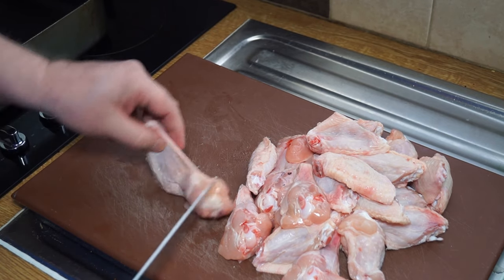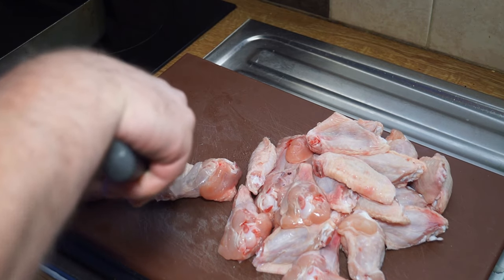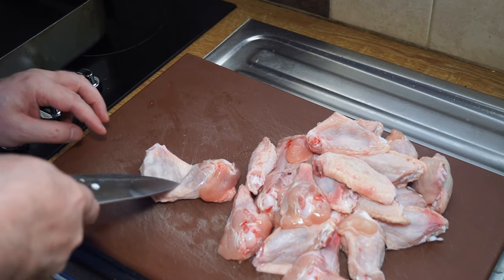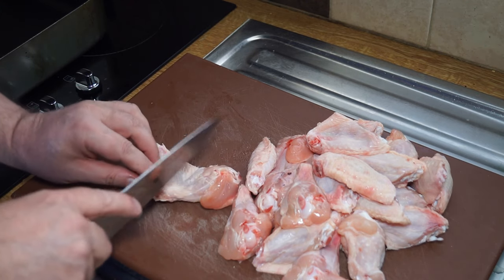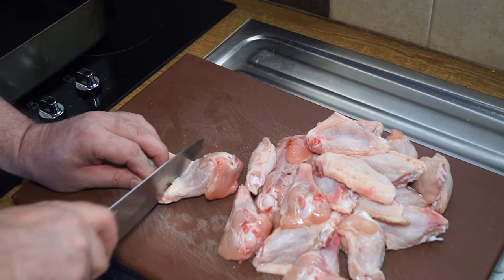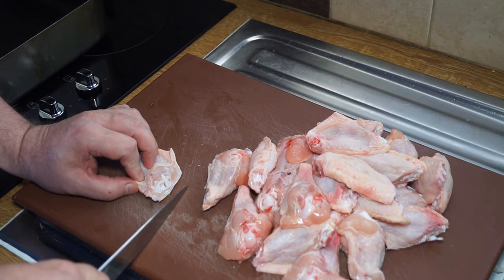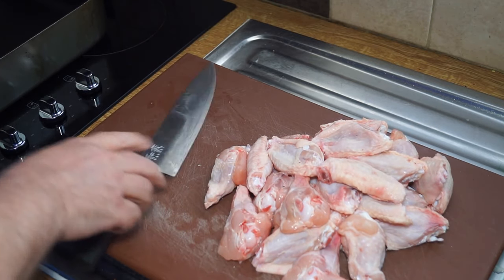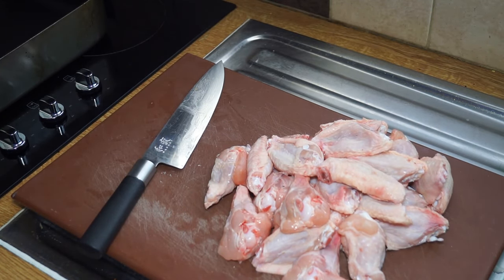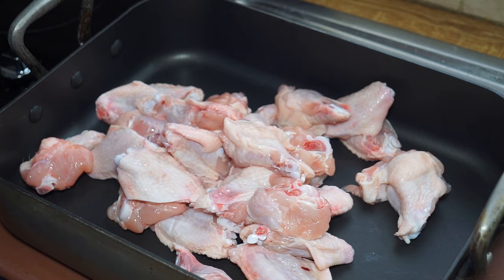I turn the wing over and there's like a V between the ulnar, radius, and humerus. You just go straight across that joint — it's just cartilage — and cut straight through it. It's real easy, and then you've got your flats and your drumlets. The next bit is so simple it's almost laughable.